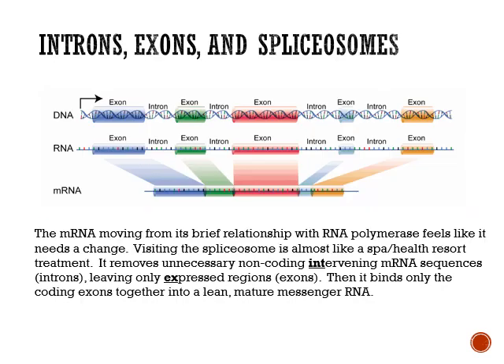In order to be modified, it goes to the spliceosome. The spliceosome is a series of enzymes that will splice it. What does it mean to splice something? To splice means you take two dissimilar pieces and put them together. So the RNA moves from its brief relationship with the RNA polymerase to the spliceosome, where you're going to remove the introns, or the intervening regions, and splice together the expressed regions, or the exons.